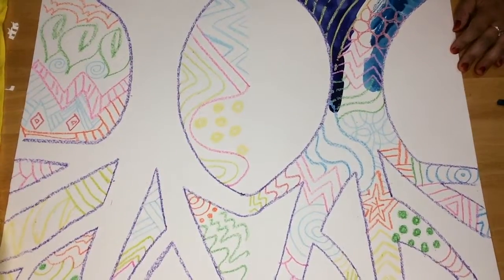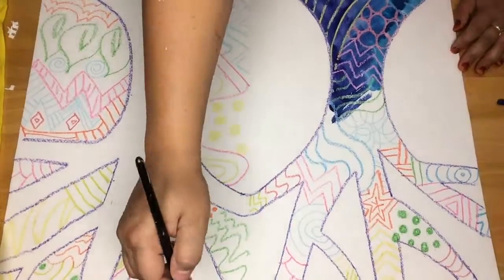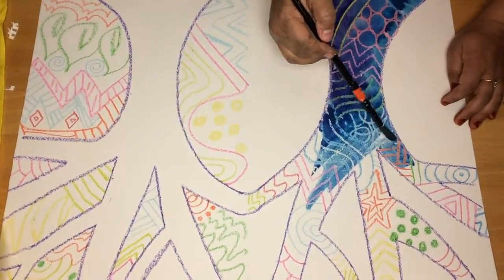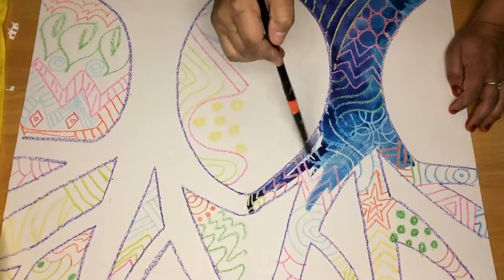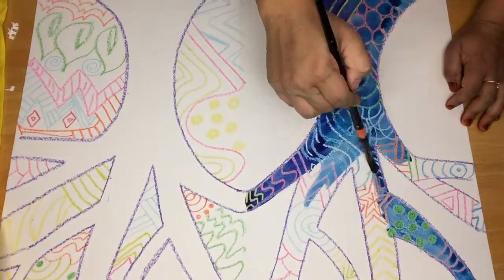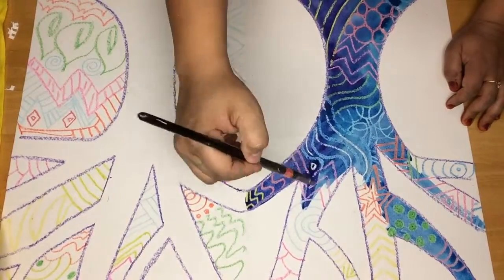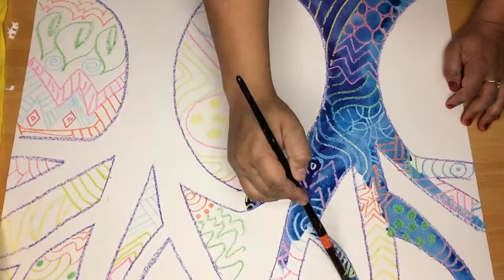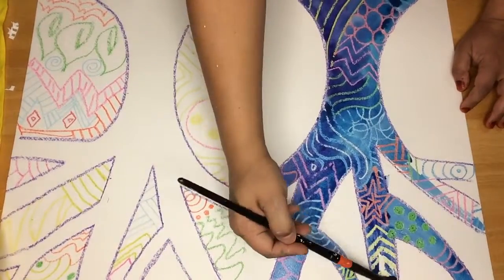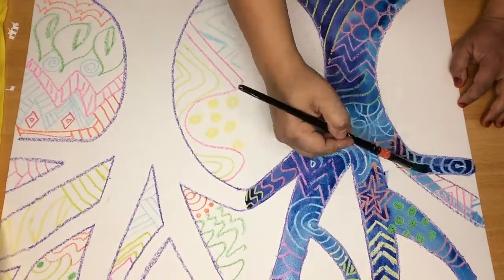You can use the same color, or like my painting here, I added a little purple and blue. Be careful not to go outside the lines with your watercolor paint — you want to only fill in the positive part of the tree.